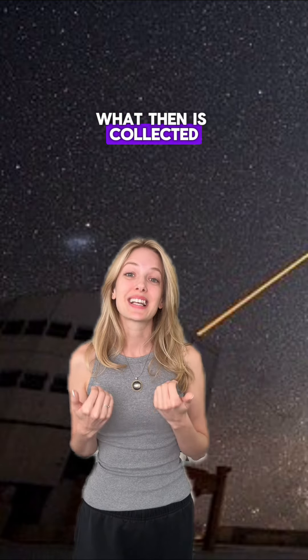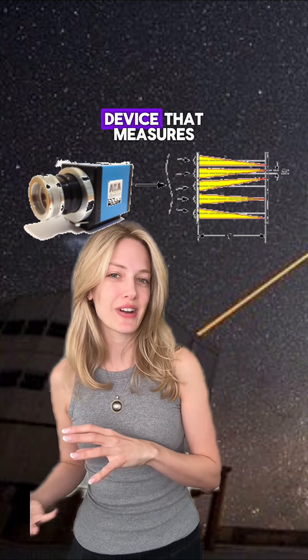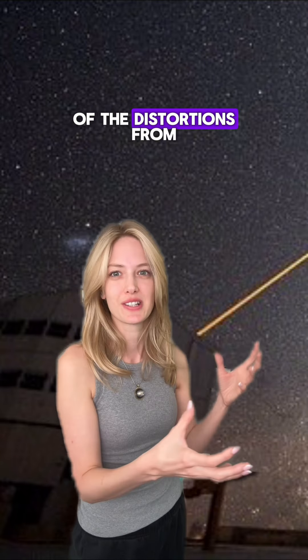What is then collected is information about the types of distortions. This is done using something known as a wavefront sensor, which is a special device that measures how light waves have been bent and distorted. It essentially calculates the exact nature of the distortions from the atmosphere.